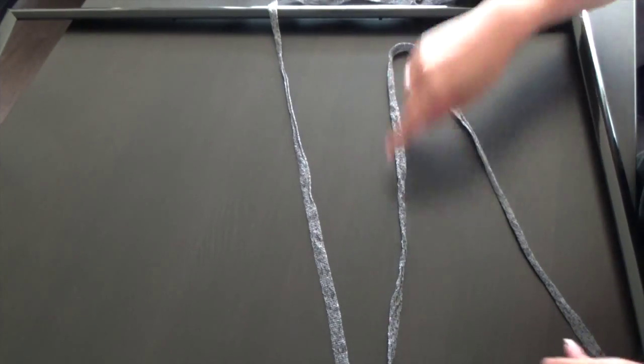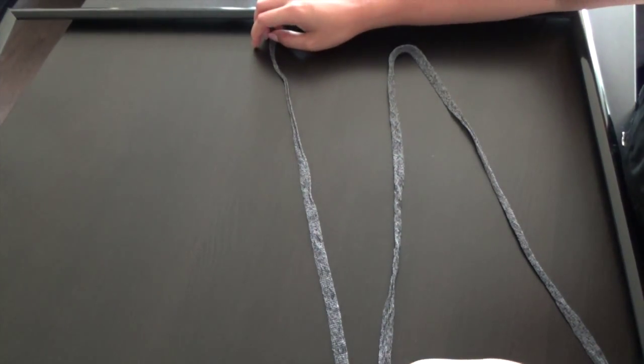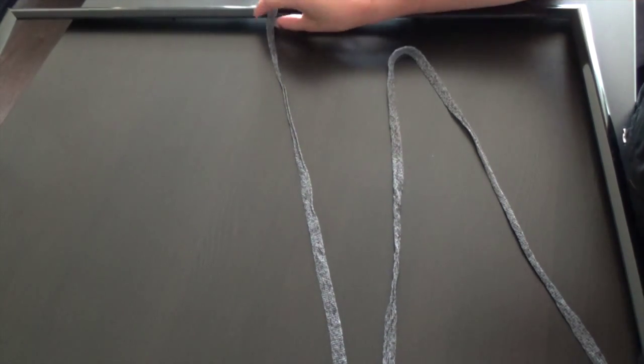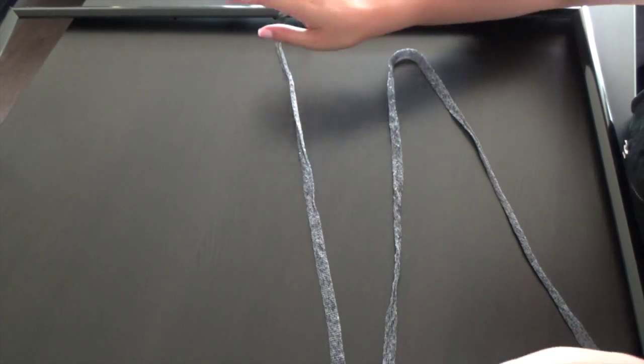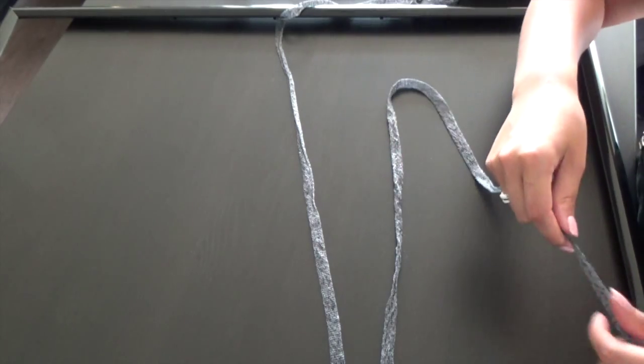We'll start off by zigzagging the string through in a random fashion. On shantytashik.com they use a staple gun to secure the string at the back of the frame, but because my frame won't have a staple gun go through it, I will be tying the knots through as I go.